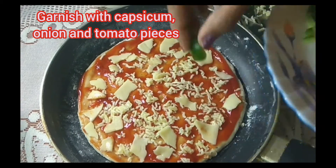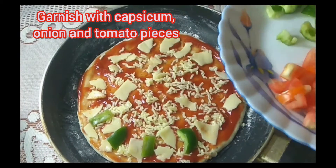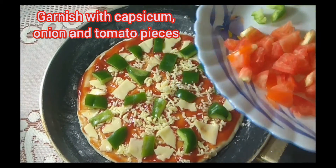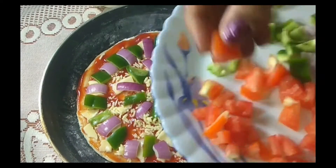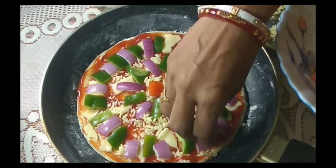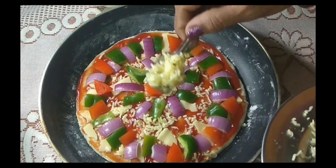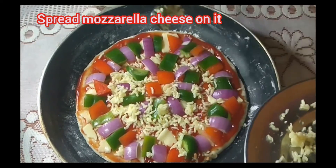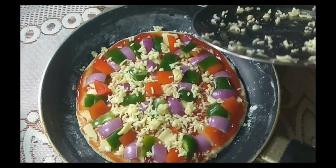I will use the cap, the tomato, and the tomato. I will use the design. I will use the cap and the tomato.